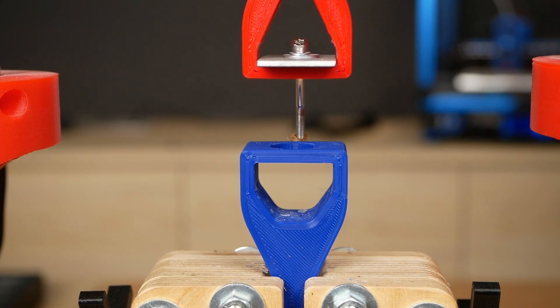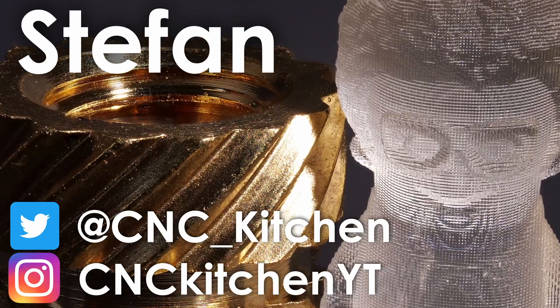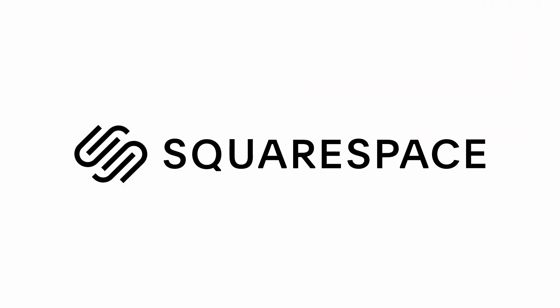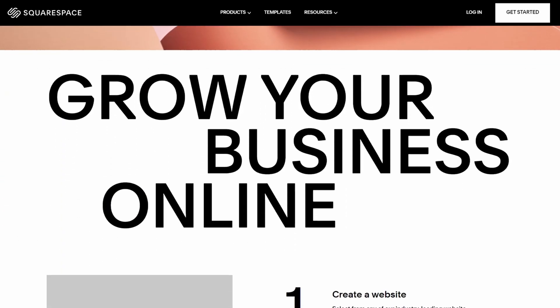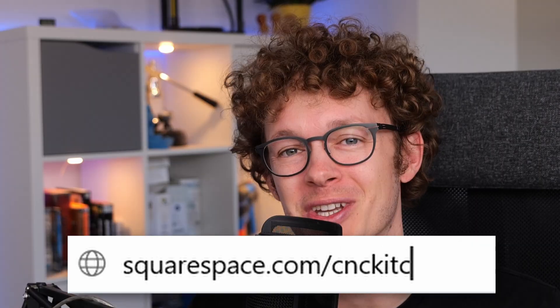Guten Tag everybody, I'm Stefan and welcome to CNC Kitchen! This video is sponsored by Squarespace — easily create your own beautifully looking website and save 10% by visiting squarespace.com/cnckitchen.